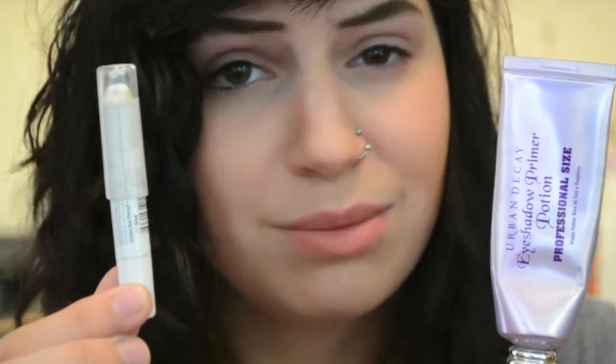First, we're going to start out by applying Urban Decay Primer Potion, and then followed by a NYX Jumbo Eye Pencil in Milk. We're just going to concentrate this on the lid only.